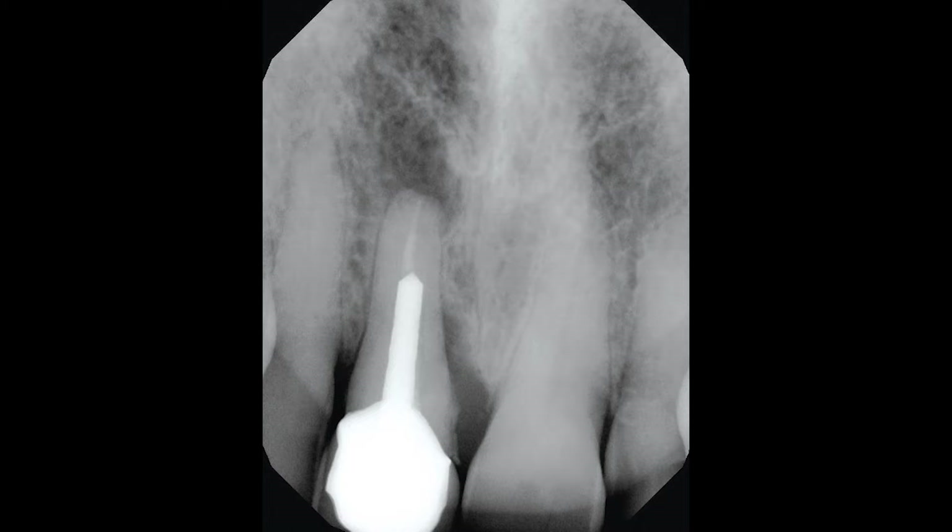The four cases demonstrated here illustrate the predictability with which implants can be placed in immediate extraction sites and tight anterior spaces. So let's look at case number one.